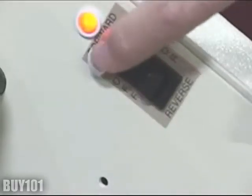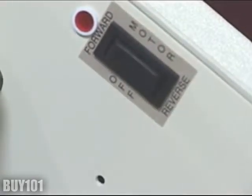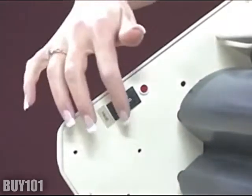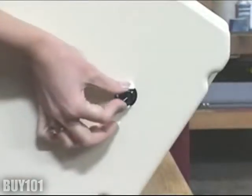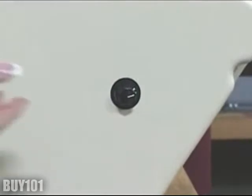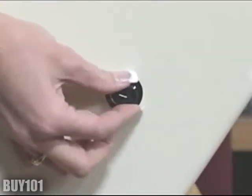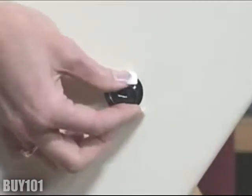The motor control switch is located on the right side plate. The heater control switch is located on the left side plate. And your temperature control dial is located on the left side cover.